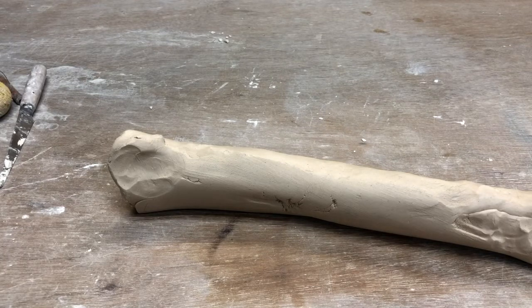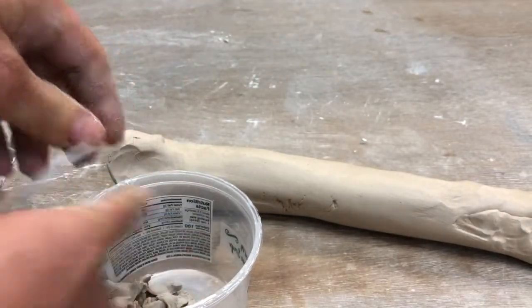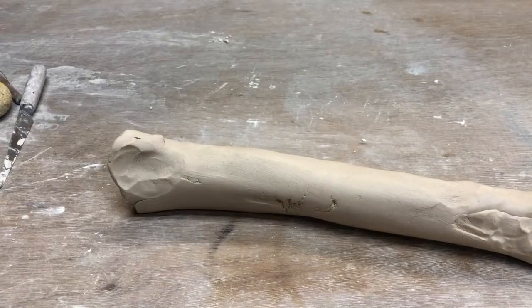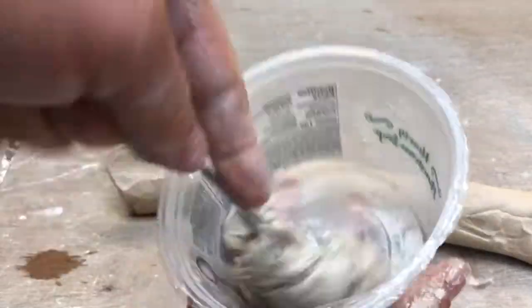We may as well get some slip started. I'm going to get my plastic container here, and I can just break up some little chunks of clay into that container. Then get a little bit of water in there, and then just start mashing it up.